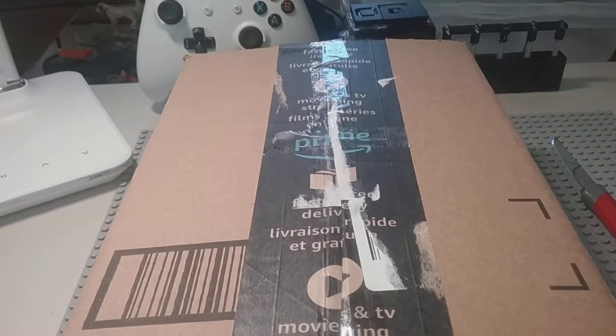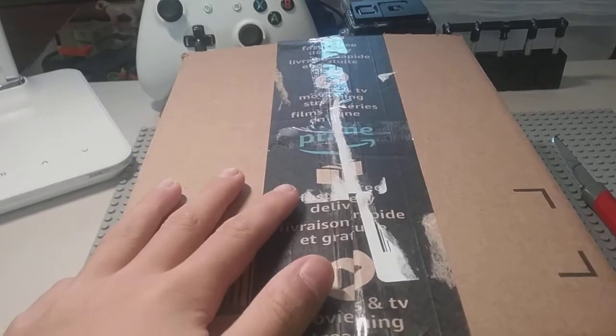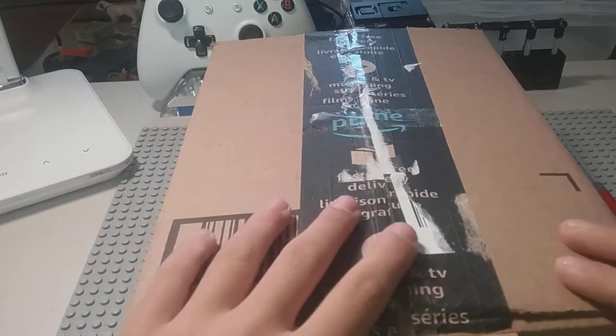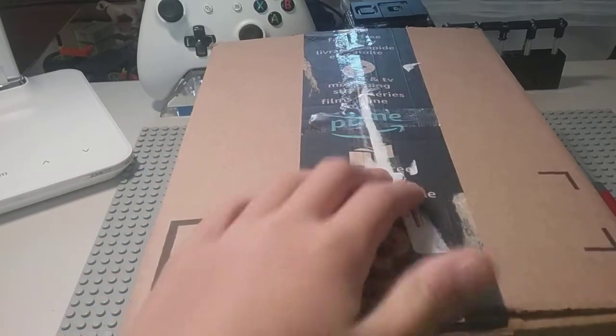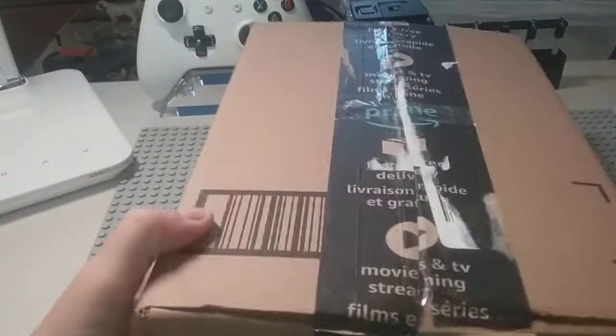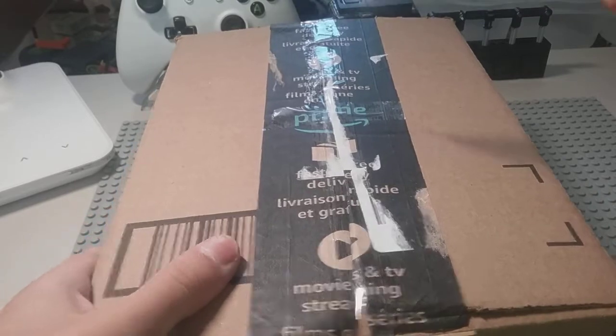It's Diamond Pistons and Emeralds, and today I'm going to be showing you the unboxing of my Lego iPhone 12. I got this in the mail yesterday, so let me cut the box open.